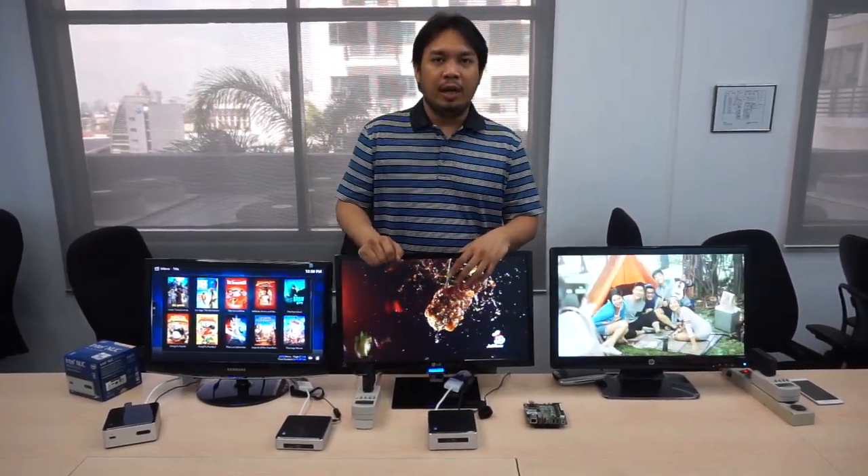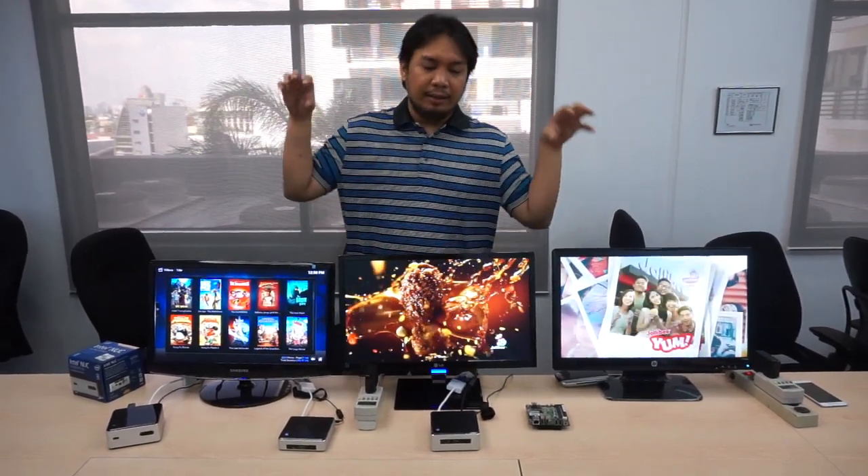Hi, my name is John Nieves and today we're going to be taking a look at the evolution of the HTPC. What are we talking about? We are talking about the Intel NUC.